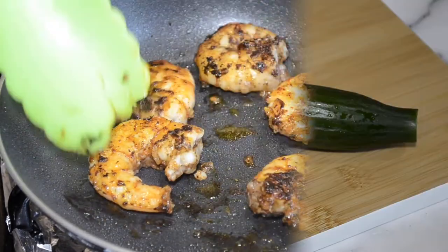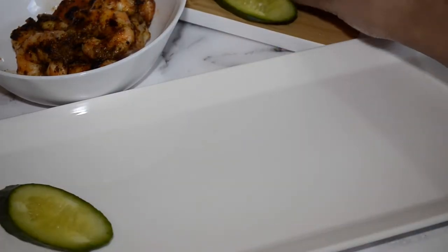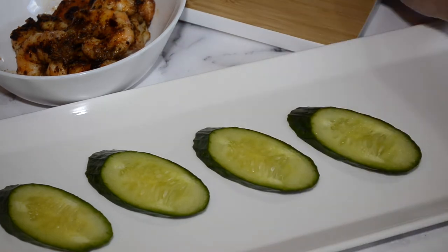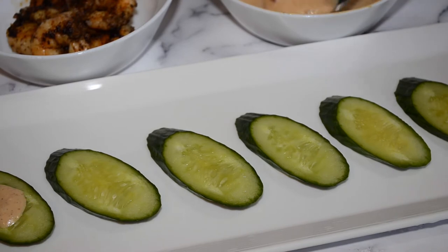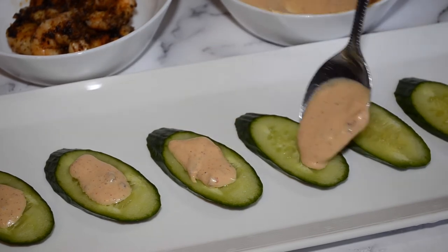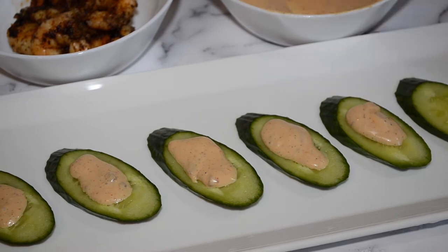This recipe pairs great with Persian cucumbers. Let's start assembling this all together. First we have the Persian cucumbers, then a dollop of sauce on each of them.